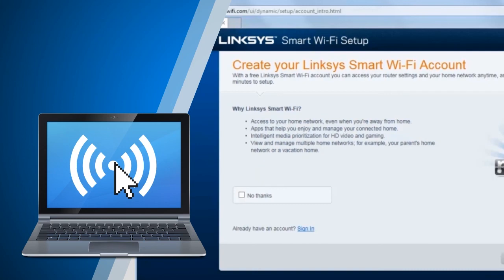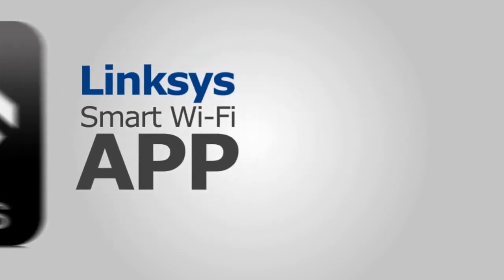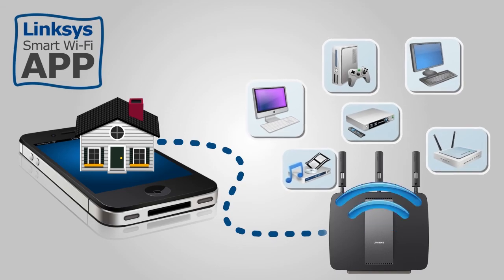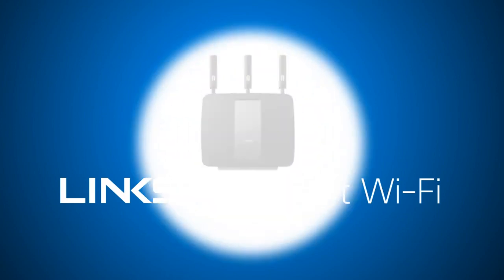At the end of setup, follow the on-screen instructions to set up your Linksys Smart Wi-Fi account, then click Next. Linksys Smart Wi-Fi allows you to access your router, configure, and check your home network instantly from wherever an internet connection is available. This service makes it convenient to manage your network both locally or remotely via web or mobile app.